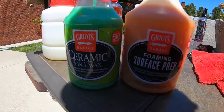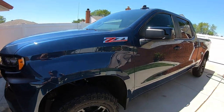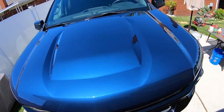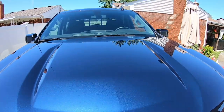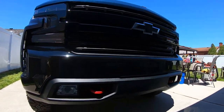Look at that shine — and no polish. There are the final results of the truck. The Silverado is looking good — it came out really nice.